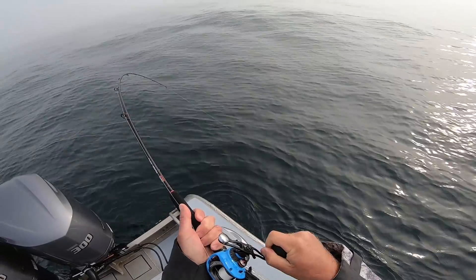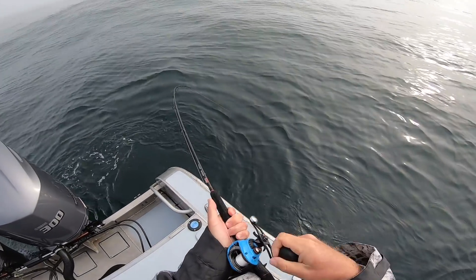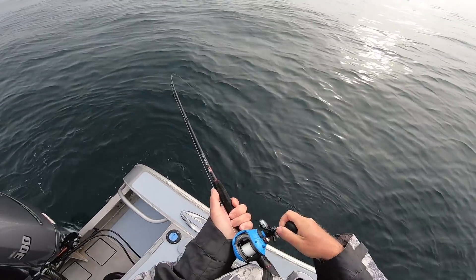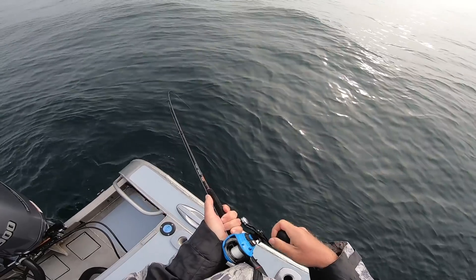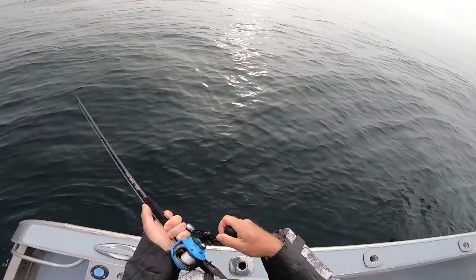Big sea bass — oh, maybe not. Looks like a nice one. No, it's a fluke. Actually, I need a net. Big sea bass — definitely, yeah.